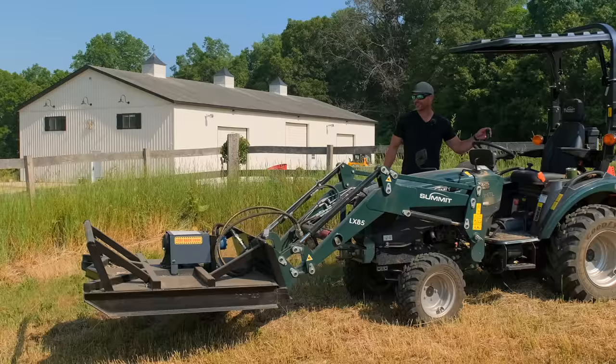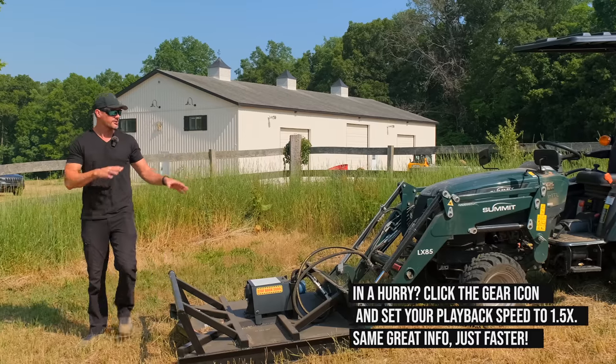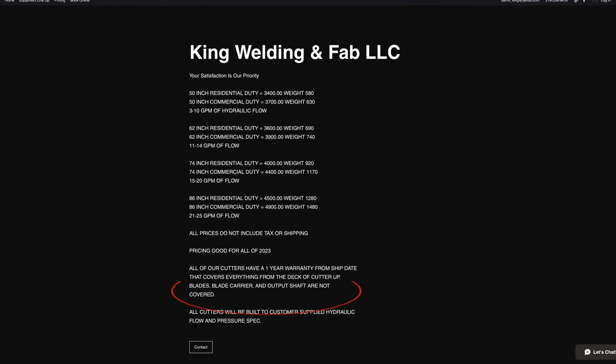We're going to show this thing in action today — I think you're going to be excited. Now again, this is worst case scenario in my mind, the lowest end. They're going to tailor these motors based on the GPM on your tractor, and they've got different sizes, different widths and everything else as well.